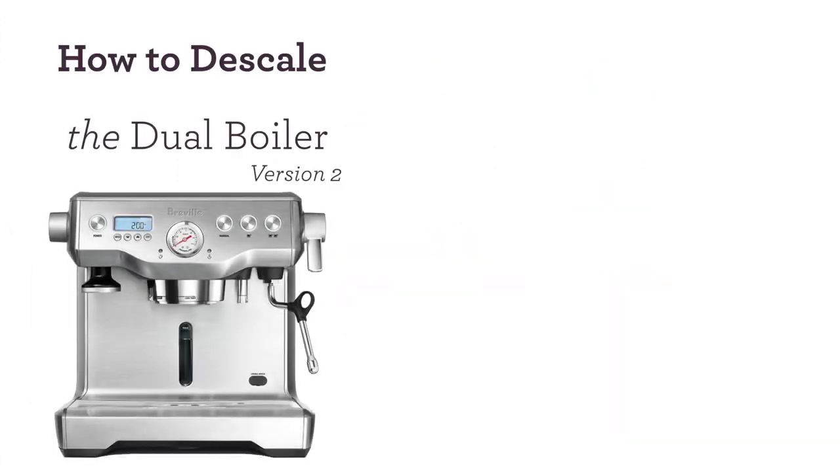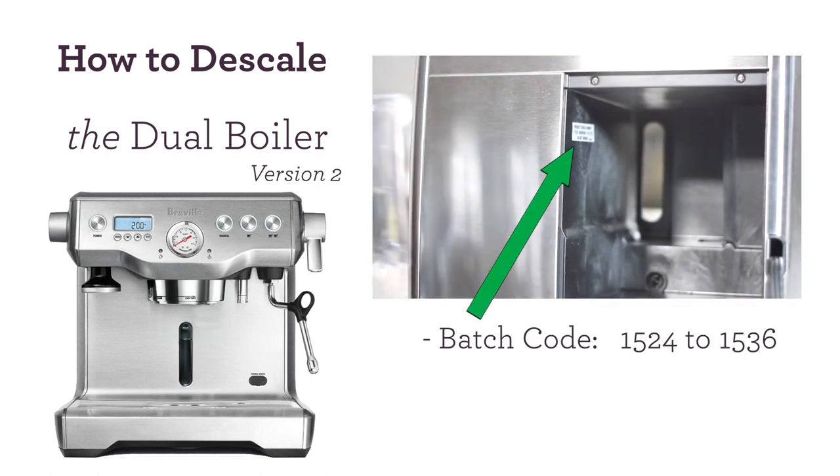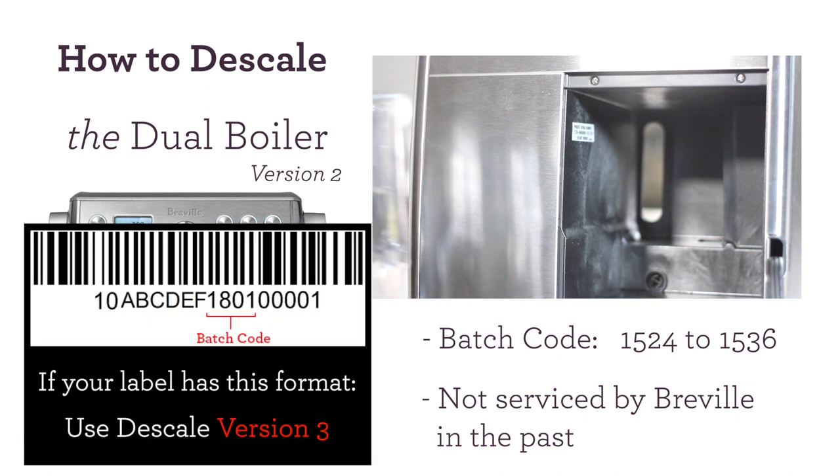In this video we'll show you how to descale your dual boiler. The first thing you want to do is remove the water tank from behind the unit and locate your batch code. Your batch code is typically the first four digits you see on the sticker. Also for this version, you want to make sure it's not been serviced by Breville in the past. If your dual boiler is different than these two requirements, you can click in the top right corner to see our other descaling videos.